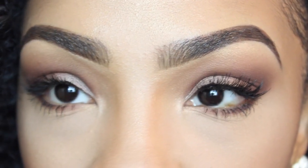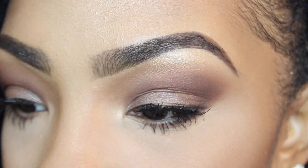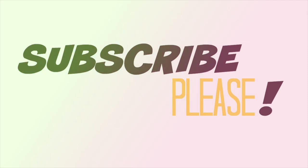If you are new to my channel and you're not subscribed, make sure you go ahead and hit that subscribe button so you would never miss another upload from me. And also like, comment, and share.